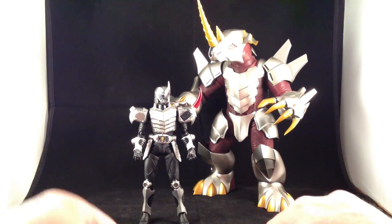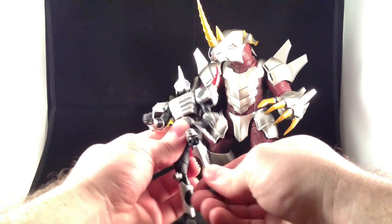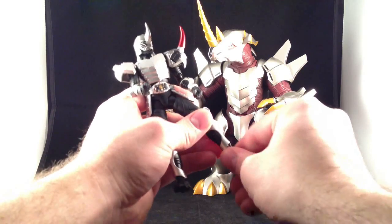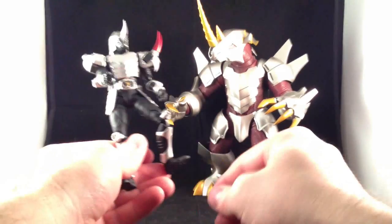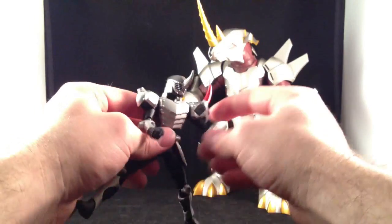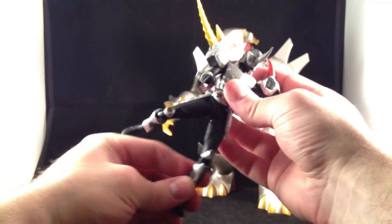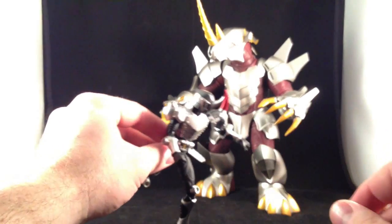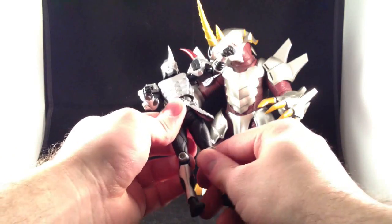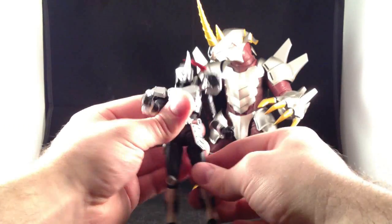I haven't done a review of the Ryuki Figure Arts, and they are my favorite line of Figure Arts right now. They just have the best feeling articulation. All of the joints are nice and snug — not dangerously so — but they will hold any pose you put them in. These have metal feet, so they're quite stable. In fact, I recently saw a picture of Knight Survive balanced on just his toe joint. This guy has fantastic articulation, bicep swivels and everything that Figure Arts have.